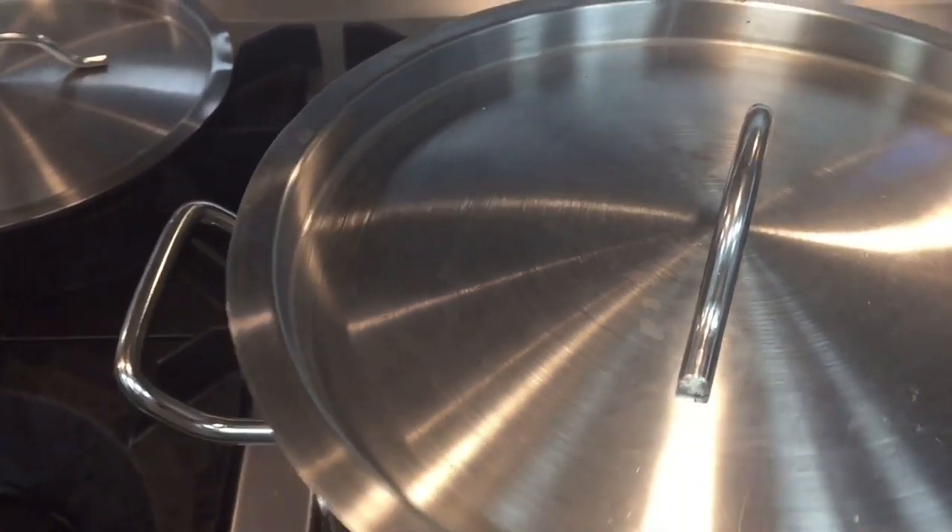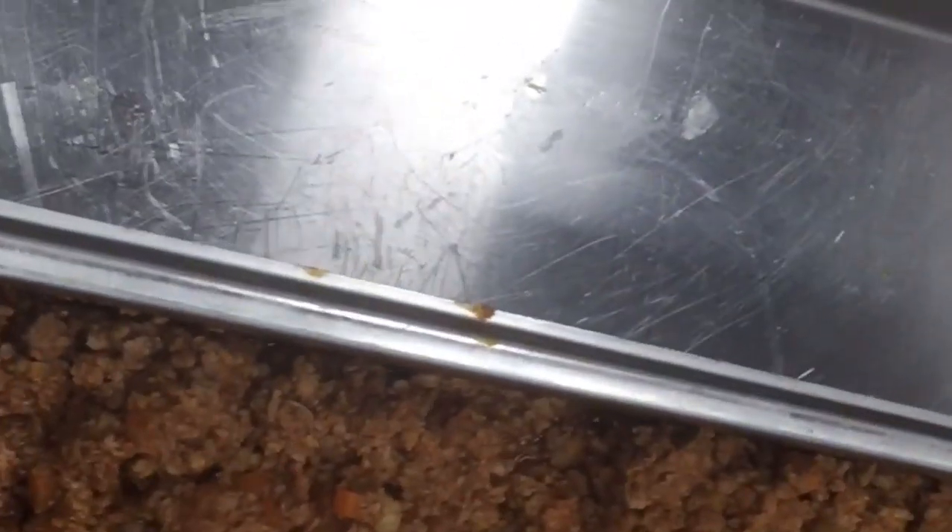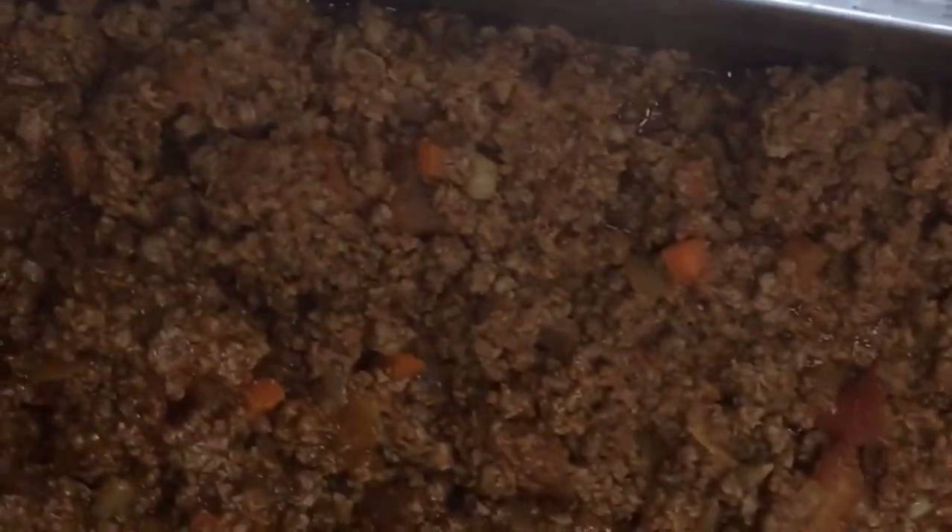Our bolognese sauce is ready, as you can see in this video. It should be thick like this, and the color should be like this. I have already put it in a serving dish — this is how the finished sauce looks.